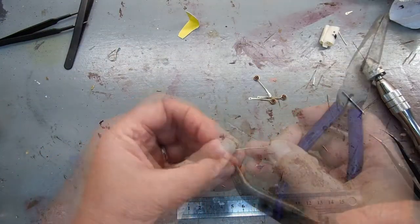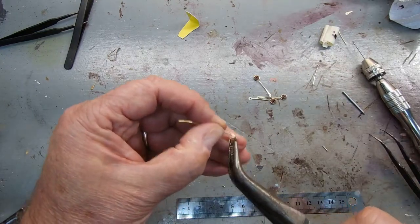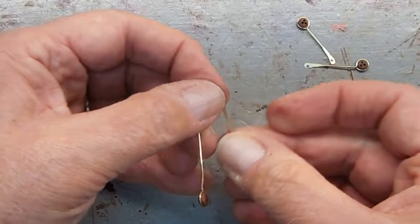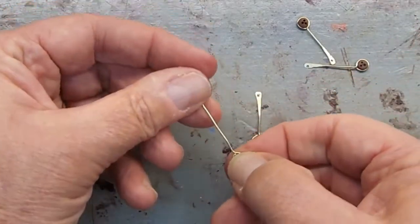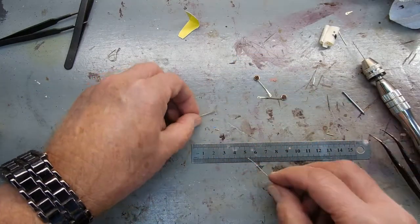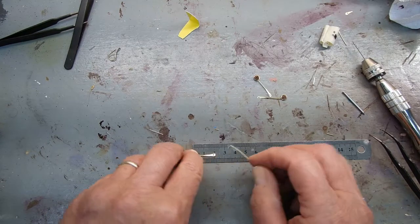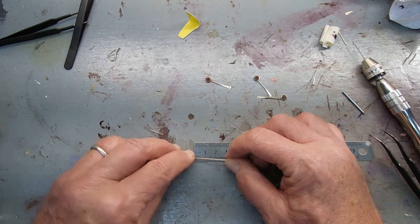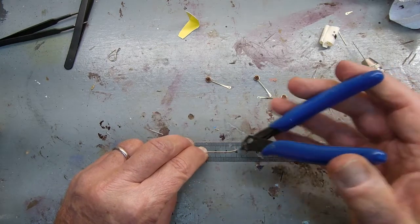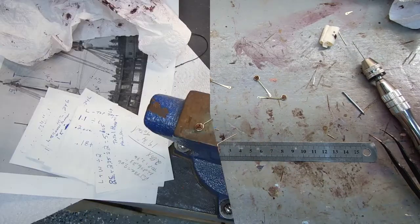I cut the brass off so it's easier to work with, giving myself probably an inch and a half extra. I bend it so the brass fits into a little groove in the dead eye. On the centimeter and millimeter side, I found that if I cut it right at two — that's a little more than two because I've pounded it out with a hammer — I take it from the edge of the dead eye wood part and cut it right at the two.